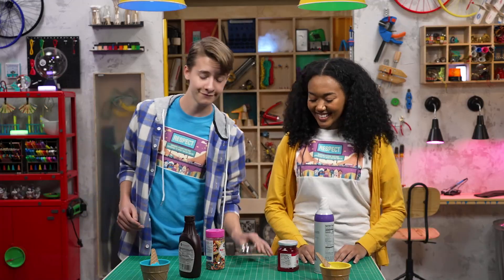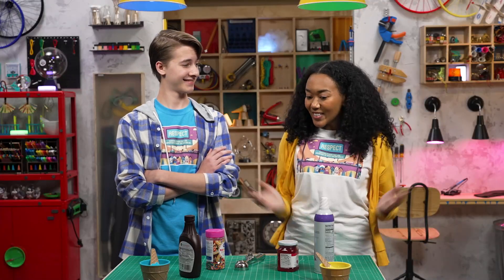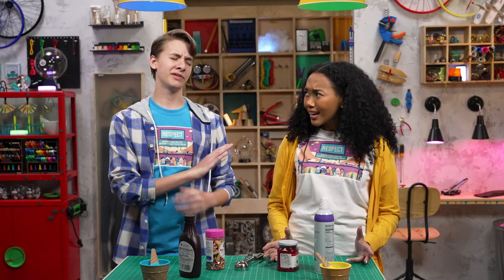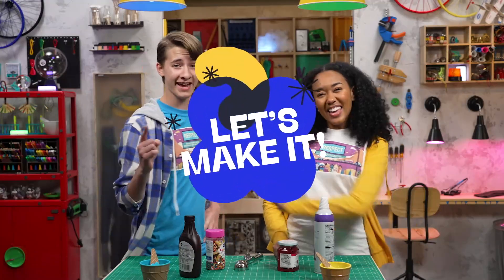Great, I've got everything ready. This is awesome. Where's the ice cream? I haven't made it yet. Doesn't that take, like, super long? You're totally worth it. Okay then, I think we better get started. Let's make it!